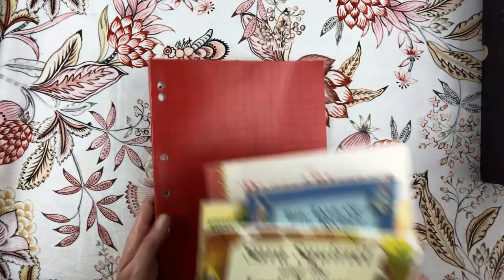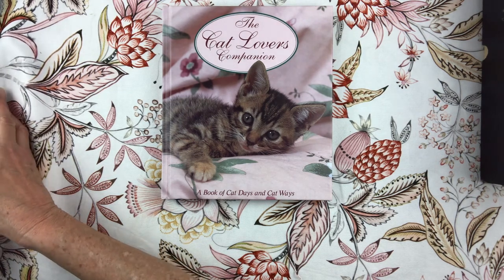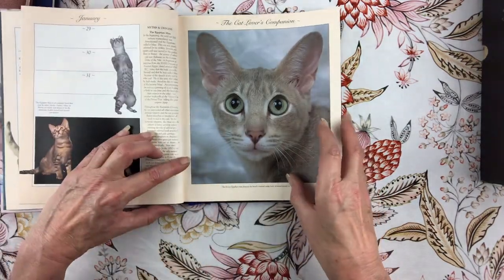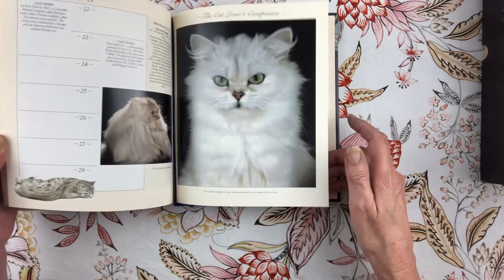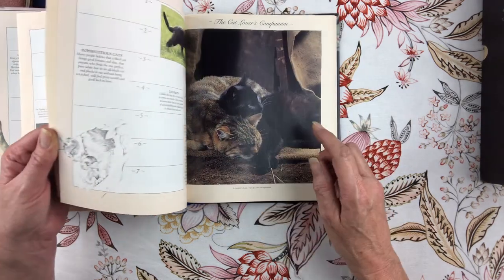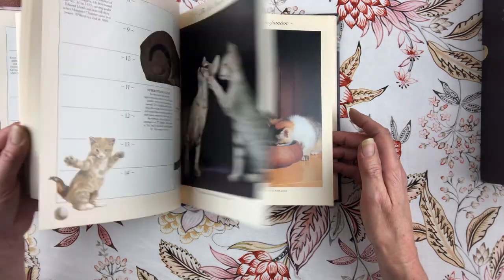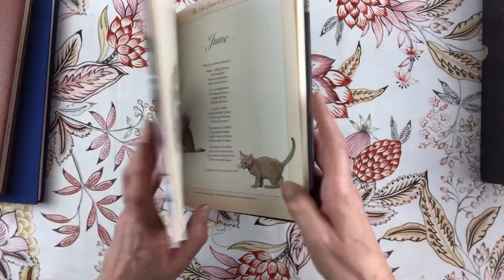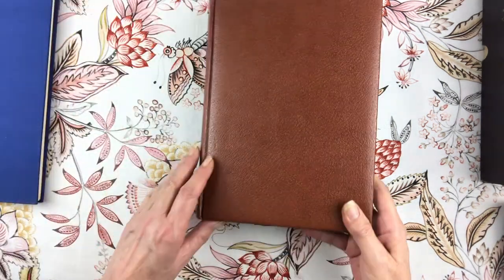The next one is the Cat Lovers Companion and I've already got the Dog Lovers Companion, so I just went yeah, let's come home with this one too. They've got really nice photos and some lovely illustrations of cats as well. I still haven't made a cat journal for myself - that is on my list. If you don't know, I absolutely love cats. We've got two fur babies and these are brilliant for filler pages because you can just write on them, with cats in all different colors.